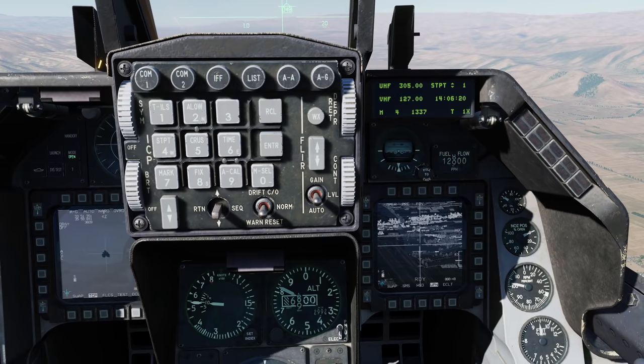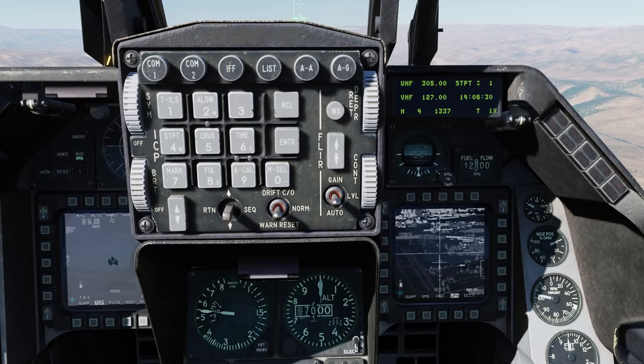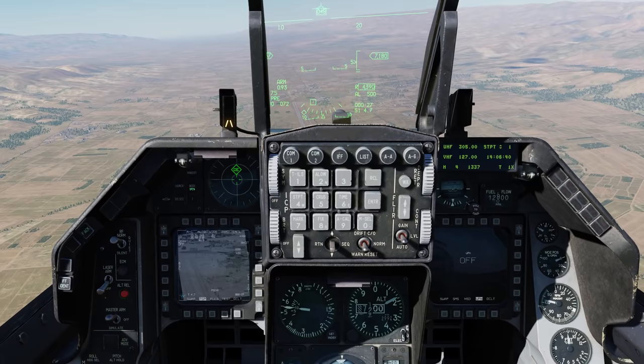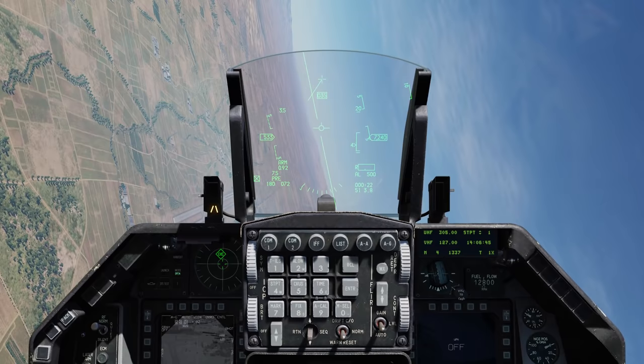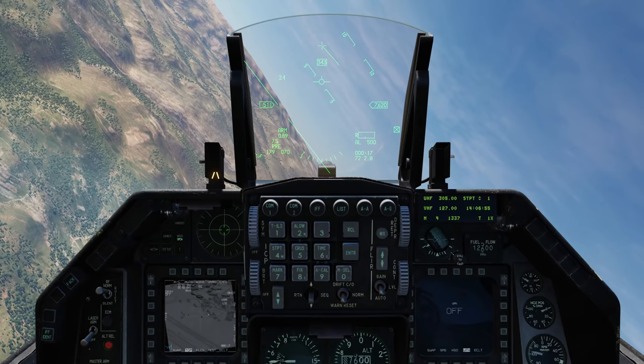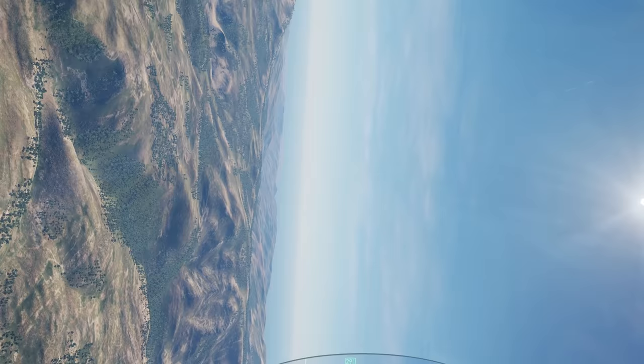At eight miles, let's wait until about seven and a half, which would be a proper range. TMS Forward Short - now I've got a lock. And rifle. Then INR, and off the target.